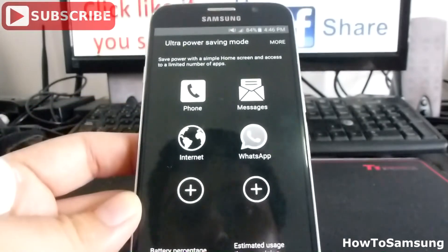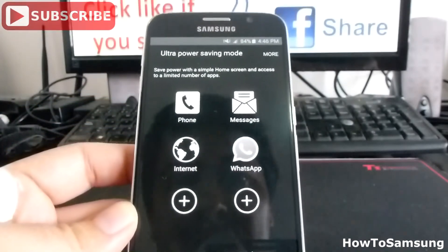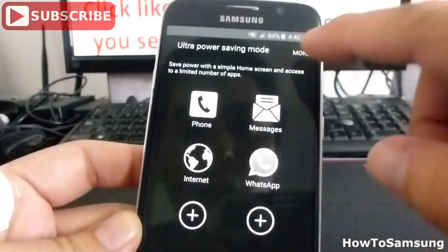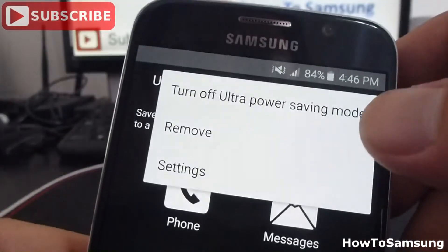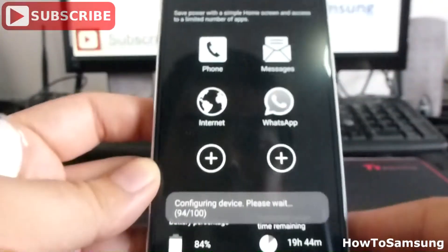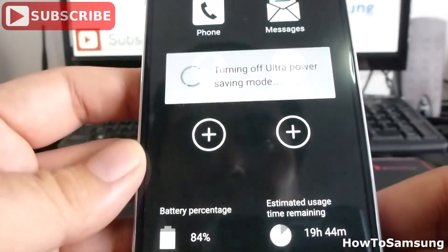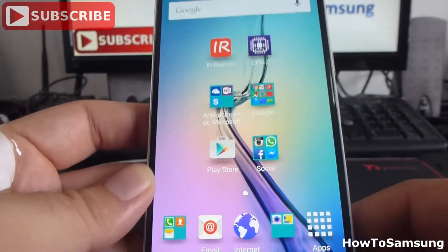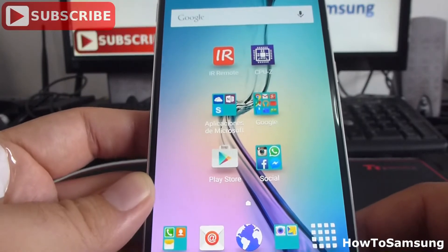If we want to exit Ultra Power Saving Mode, we're going to go up at the top right where we see 'More' and turn off Ultra Power Saving Mode. It's very easy. We must wait, and here we have our phone back in the normal state.